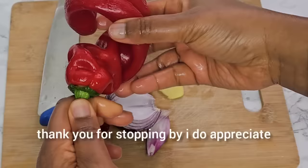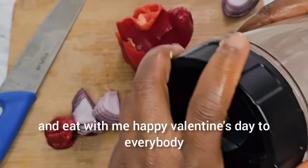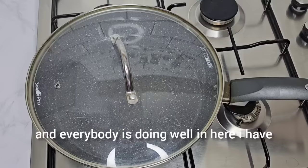Hello everybody, welcome back to my channel. Thank you for stopping by, I appreciate it. This video is going to be a cook and eat with me. Happy fall times day to everybody — I hope everybody had a wonderful day and everybody is doing well.